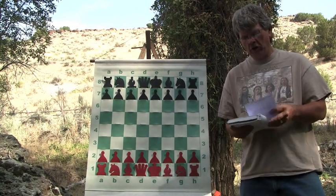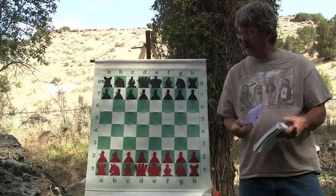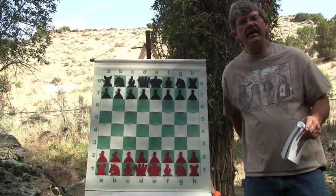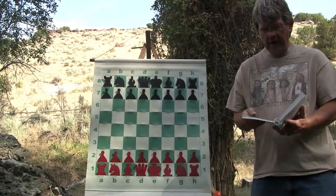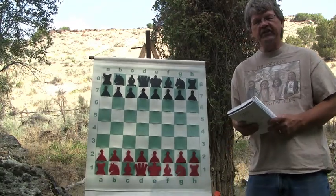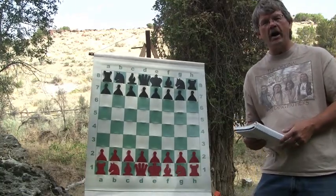First, I want to introduce you to the opening system that Crafty Monk used in his game. He used the Slav Defense. In his book, The Complete Book of Chess Strategy, Silman discusses the Slav Defense and what it's supposed to be accomplishing.